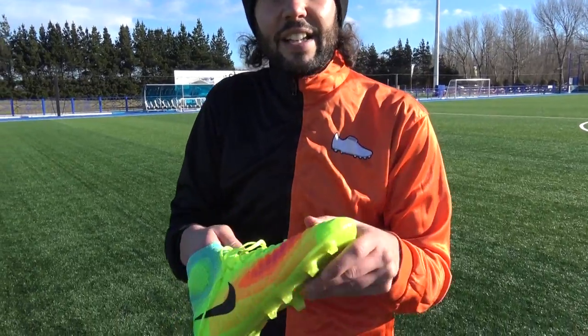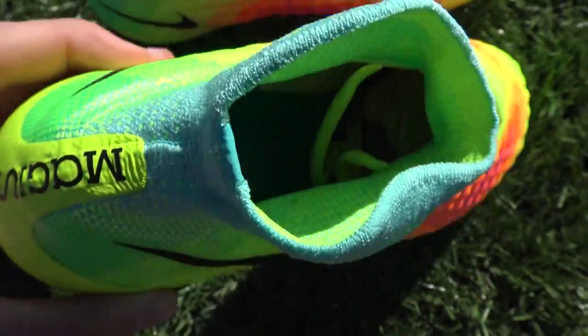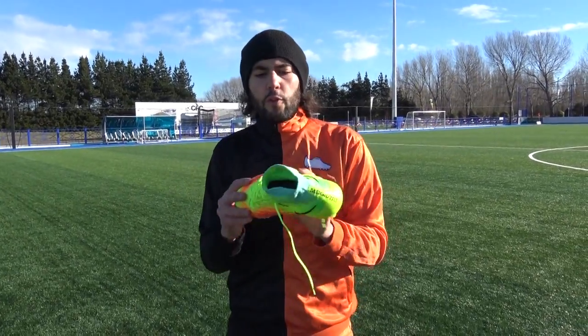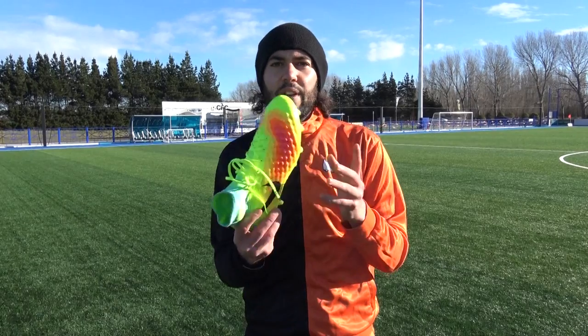Looking inside the boot, it has an inner lining — it's a bit like a duvet — so it wraps the foot nicely, very comfortable, and offers that nice cushioning feel. Overall, if you're a player that wants really high quality feedback when touching and striking the ball, the new Magista Obra 2 is definitely for you.